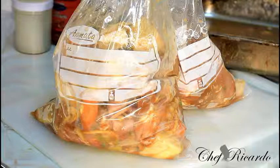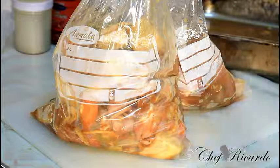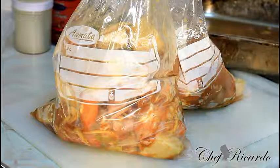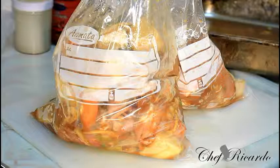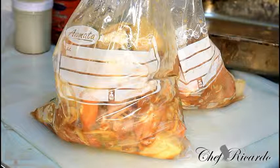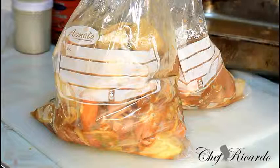Hopefully this will be a benefit to you and help you at home. If you've marinated chicken from the day before and you change your mind about cooking it, you can freeze it and cook it whenever you like. Enjoy the tips — this one is from Chef Ricardo. See you next time, bye!